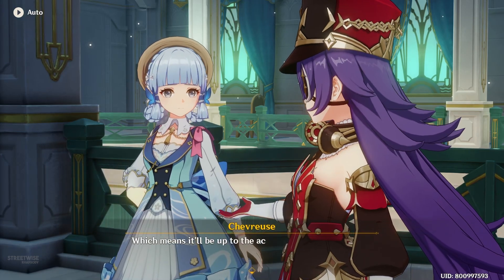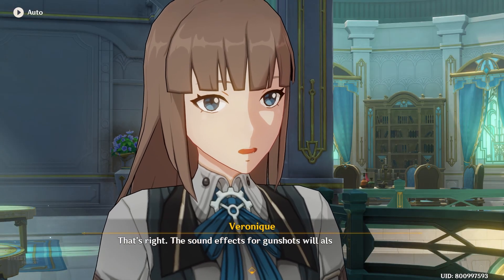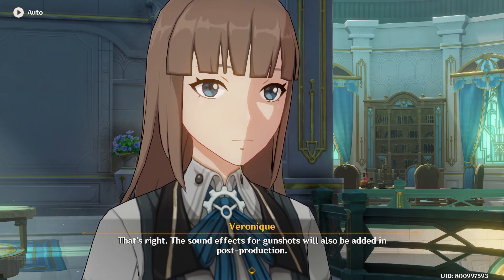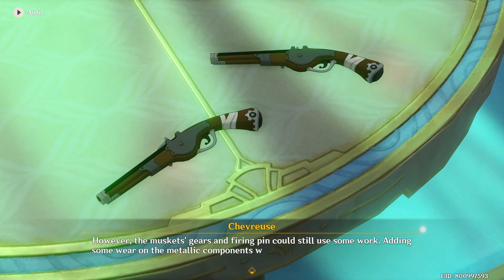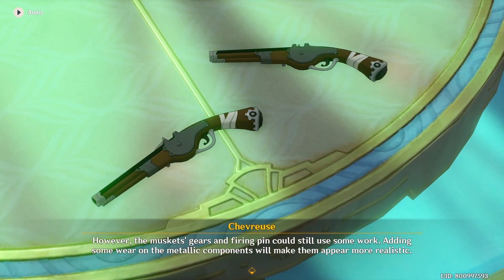That means it'll be up to the actors to portray the recoil. The sound effects for gunshots will also be added in post-production. Thank you, Veronique — I think I know where to start now. However, the musket's gears and firing pin could still use some work; adding some wear on the metallic components will make them appear more realistic.